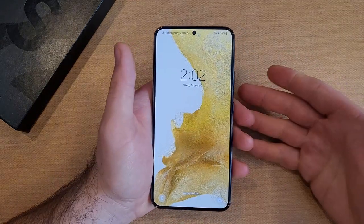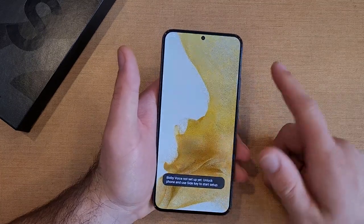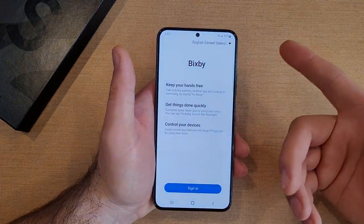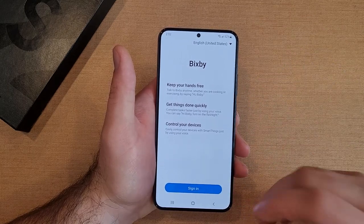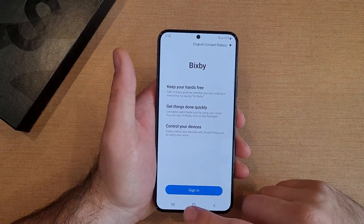If you are a new user and you used to be able to press and hold that side button to power off, it now currently takes you to Bixby. So if you're a user of Bixby, the AI interface, you can go ahead and just tell Bixby: 'Hey Bixby, power off my phone,' and it will power down the device and start it back up.